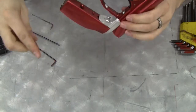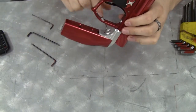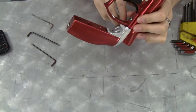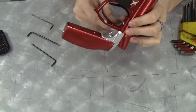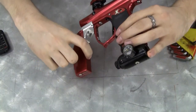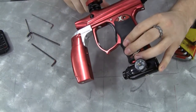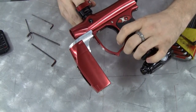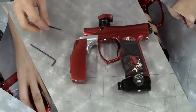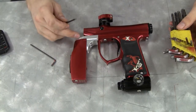At this point, everything is pretty much in the right spot, so all you have to do is tighten the foregrip extender's lock screws. You should be done. You can turn it on, test it out, make sure the eyes work, and make sure everything's working. Everything is installed and you're ready to go.